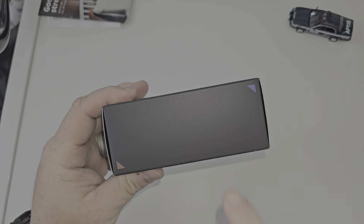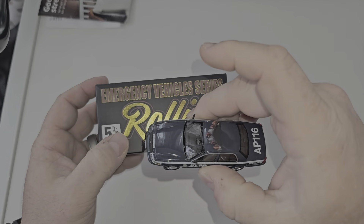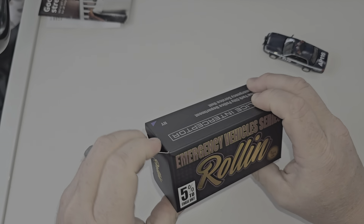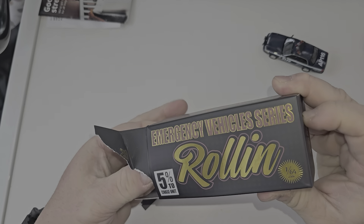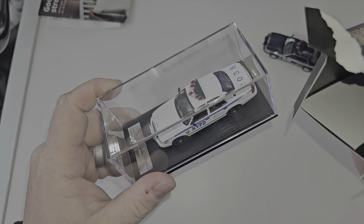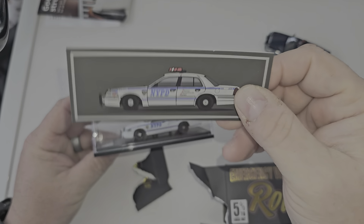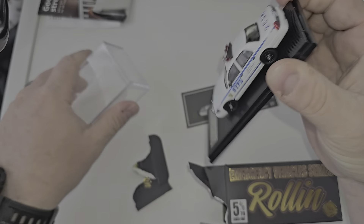I didn't say anything before - red and blue police lights, five percent chase unit. I got the chase already, so again, Police Interceptor New York. It's a plain box, it is what it is. I don't keep my boxes so I'm not sure who the actual manufacturer is - I think it's GCD but it's not labeled. If you're displaying it in the original box it's actually pretty cool. You can put the little placard back there, or trim the sides and shove it in the box, but let's check this bad boy out.